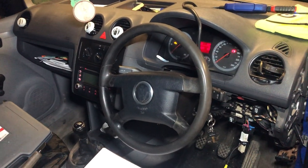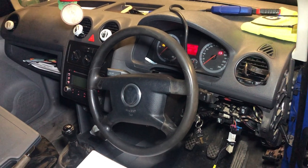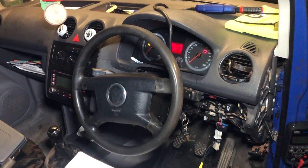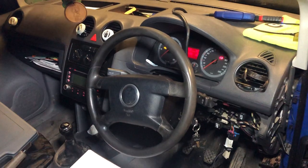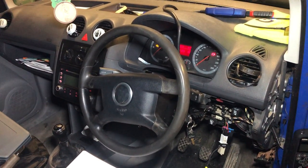Customer complaint is crank no start. We managed to get this started but I'll show you in a few minutes exactly how we got this started. For the moment, we're just going to diagnose this now. We have the scanner on it, we're going to read our fault codes and diagnose our fault and see where it leads us.